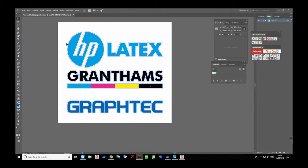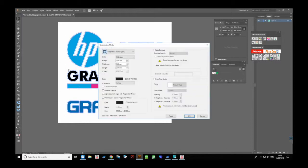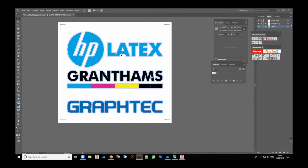Once you're happy with the artwork, go to File and then down to Cutting Master 4, which is the plugin for Illustrator and CorelDraw. We need to put registration marks on because we need to be able to line the print job up with the cutter.